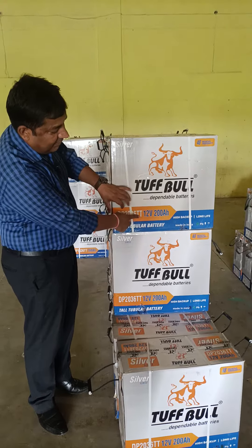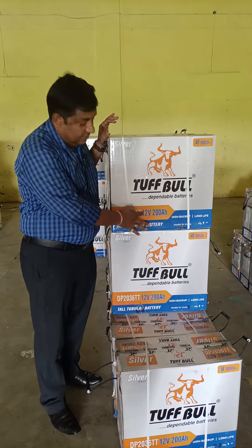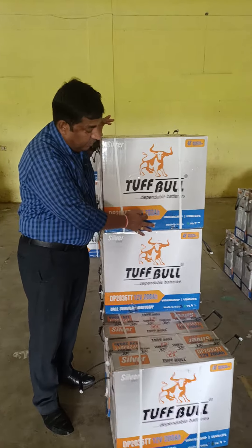Good afternoon everyone. This is Kauraswik Pawar, Journal Sales Manager from Tappool Batis. Today, I want to show you more about one product that the company has now designed — the latest design. This is a model.